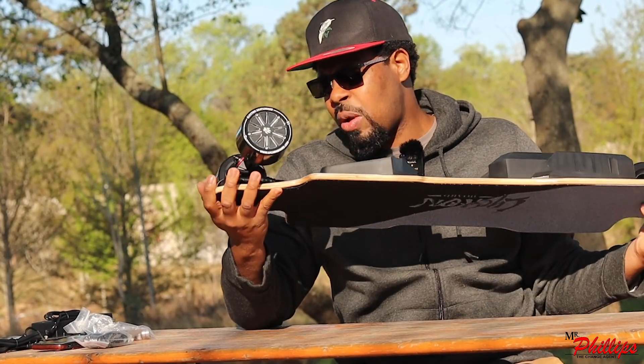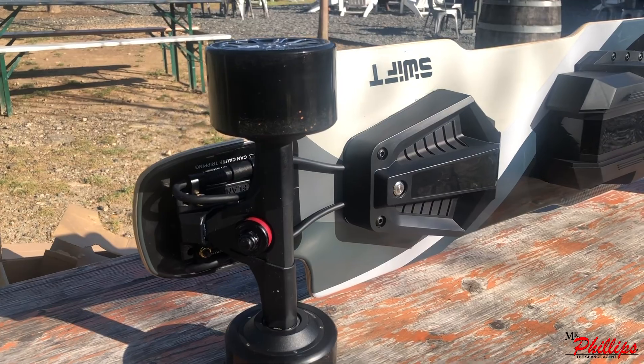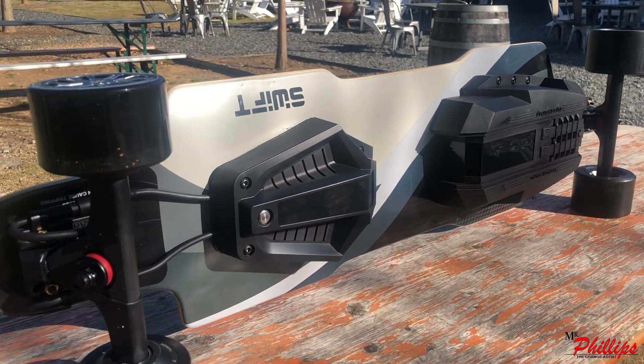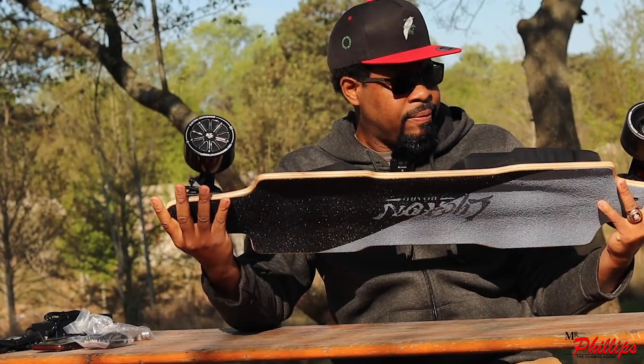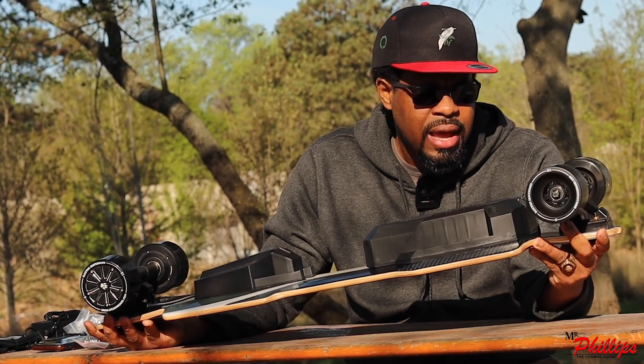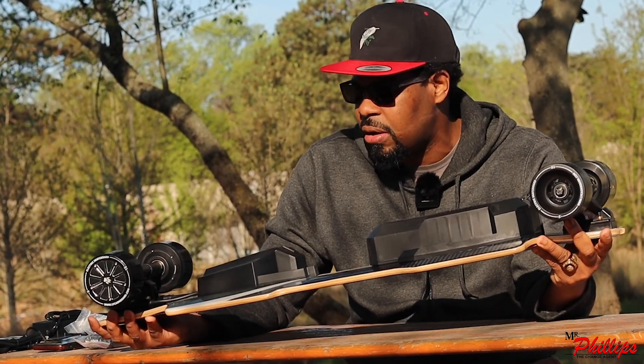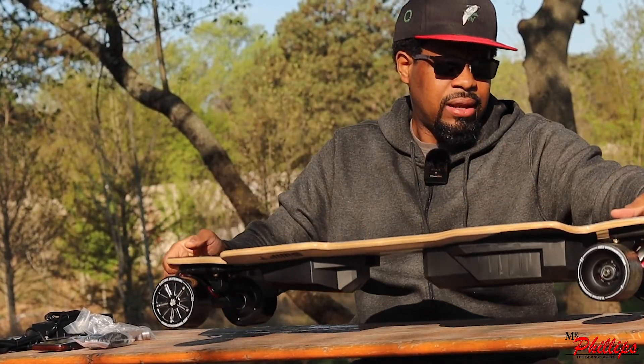This board actually has a swappable drivetrain system, so you can also use belt drive on here. The enclosures for the ESC have nice shaping and design. I like that. The front of this thing — the front enclosure is huge. This thing has a very large battery on it, so I'm curious to see what the range is going to be. I like the way it looks.